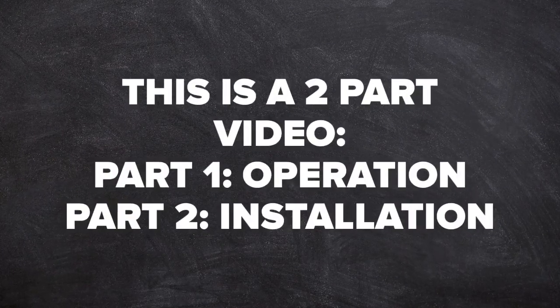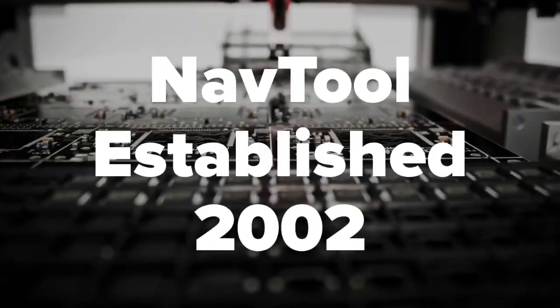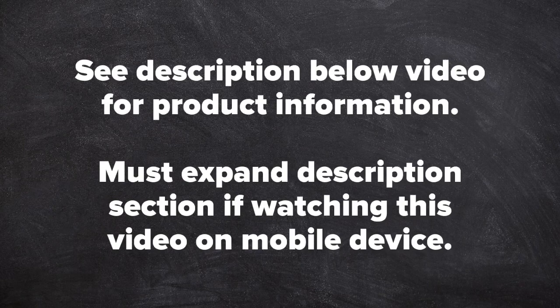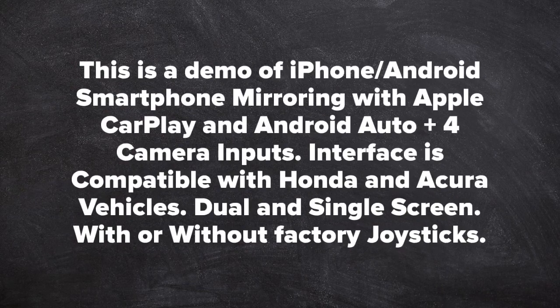This is a two-part video: part one is operation of the interface, part two is installation. NavTool, established 2002 — see the description below the video for product information. This is a demo of iPhone and Android smartphone mirroring with Apple CarPlay, Android Auto, plus four camera inputs.